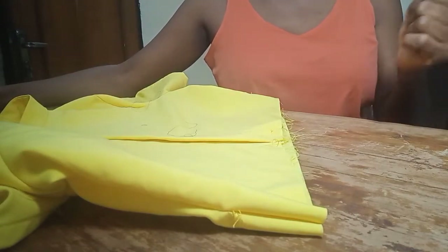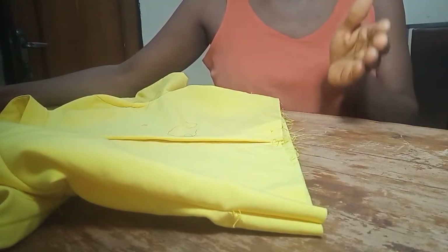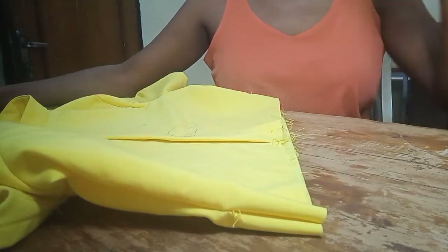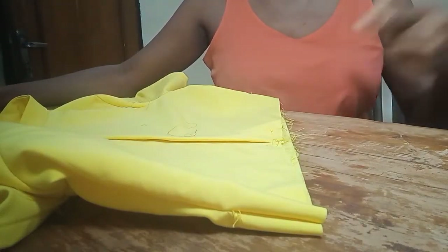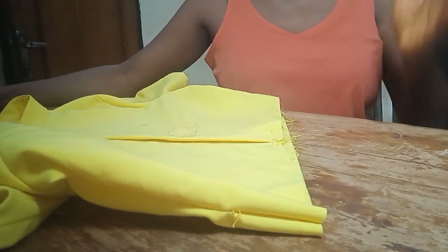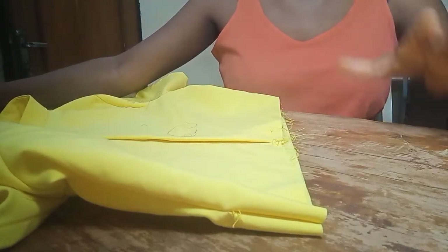For the second layer, you multiply the first layer width by 1.5. The first layer is 54 inches, so 54 multiplied by 1.5 gives 81 inches — that is the width of the second layer. For the last layer, we multiply 81 by 1.5, which gives us 121.5 inches for the third layer.